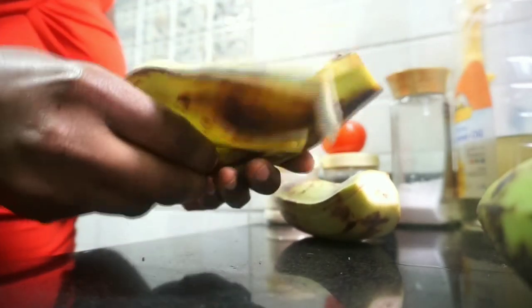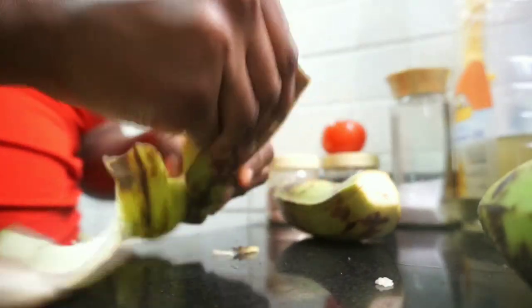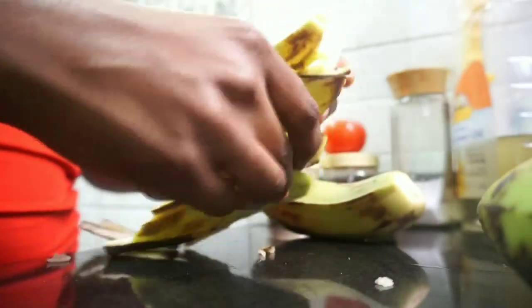Moving straight to peeling my plantains — I will just peel and scrape the back to make sure everything is properly clean, then I wash my plantains.